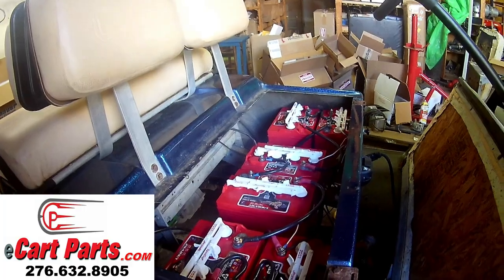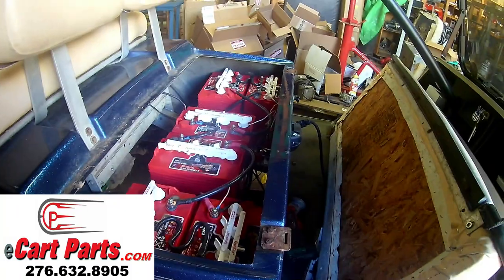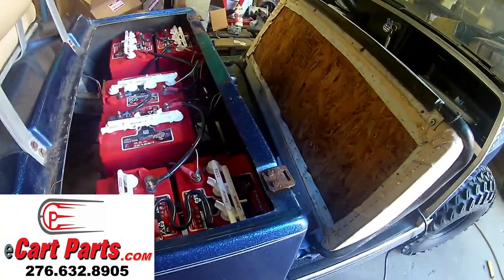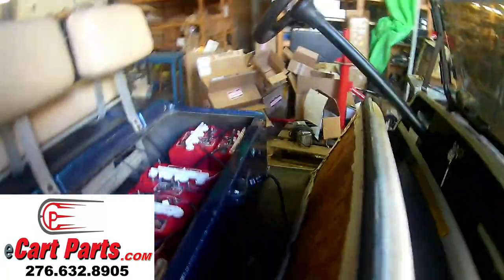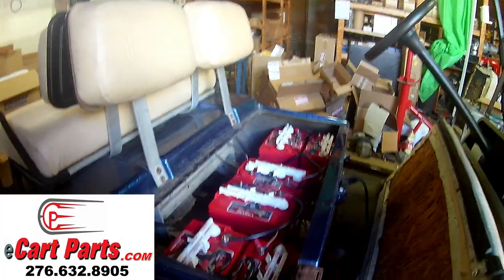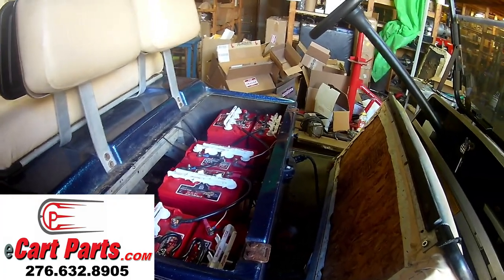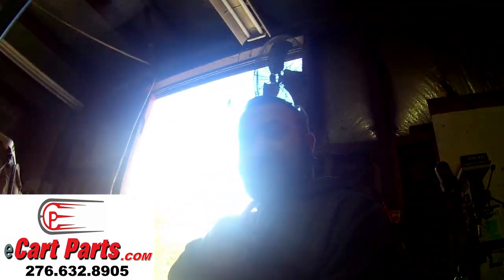You can't beat what Navitas offers nowadays. I hope you guys enjoy this video — please like, subscribe, and share it so somebody else can get some use from these videos. If anybody has any questions, please feel free to contact us and we'll do everything we can to get you fixed up. If you're interested in this, y'all have a good day — check us out again another time. Thanks a lot.